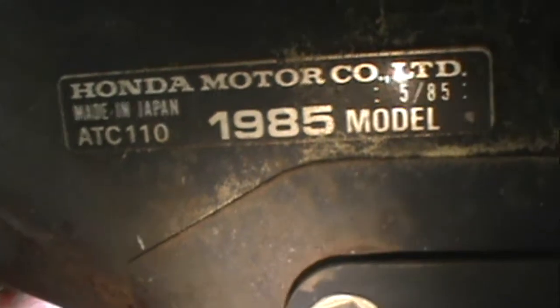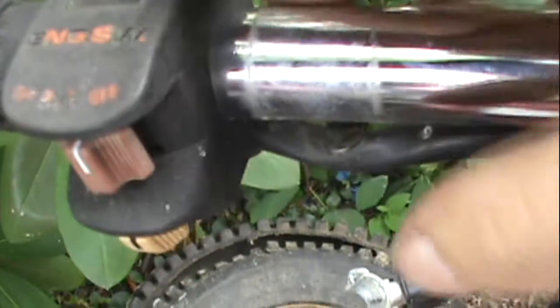Front fender seems to be nice — no cracks, it's just aftermarket. Year sticker right there — 85. It's got a nice light and switch. Good throttle. Good carb. So yeah, many good parts.